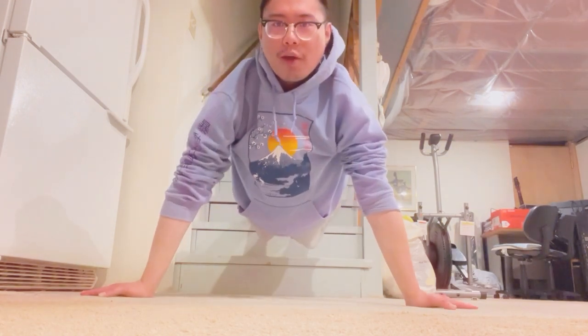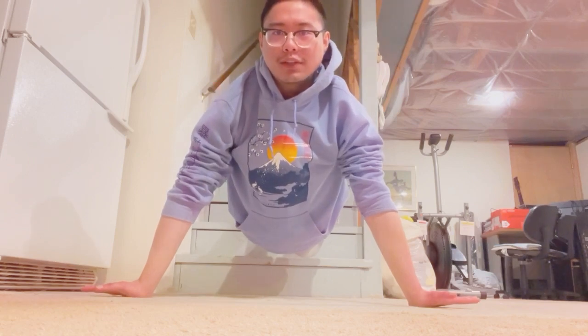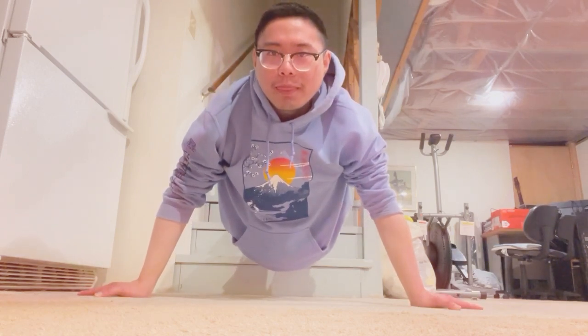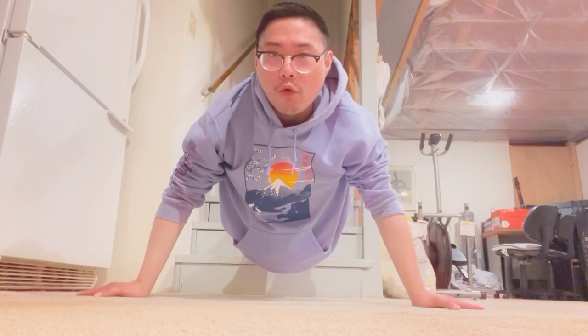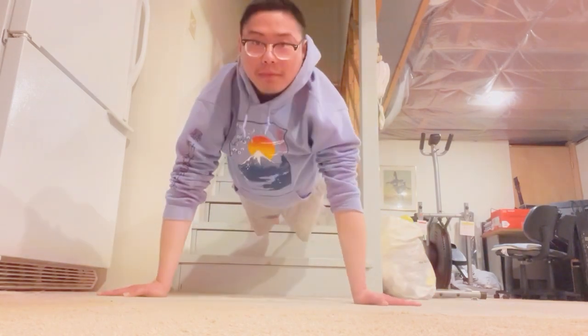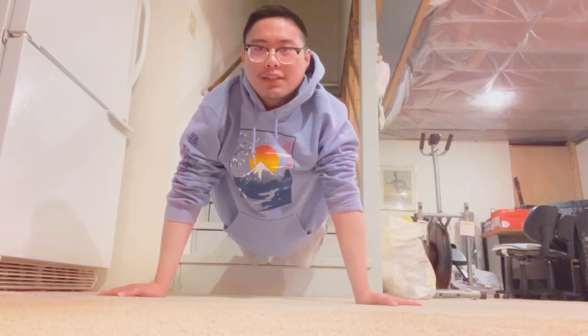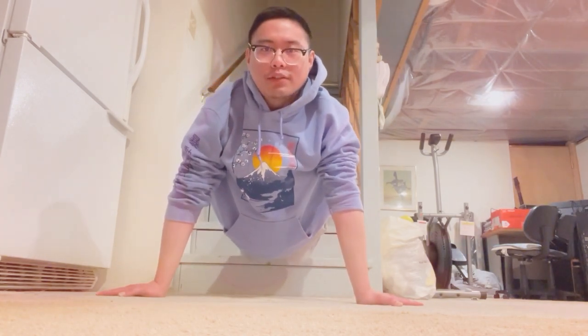Pretty easy. Arms wide. I'm on the stairs. All I'm going to do is come down a little bit. Now what's going to happen is I'm going to throw my feet forward. You see how I'm throwing my feet up? The reason for throwing my feet up is to apply pressure to my chest more.